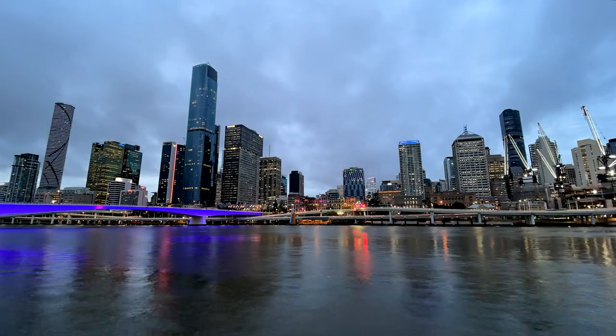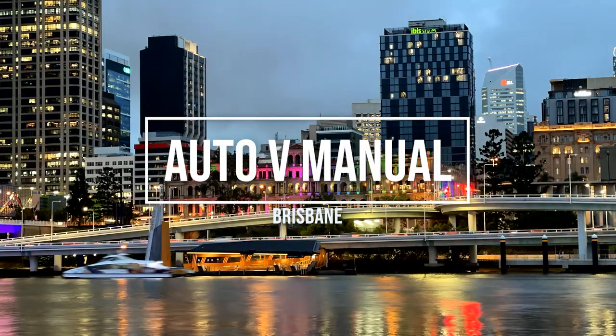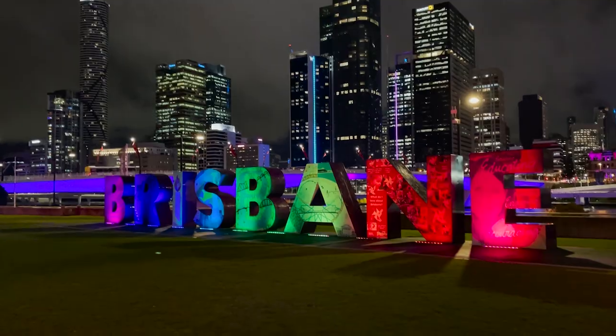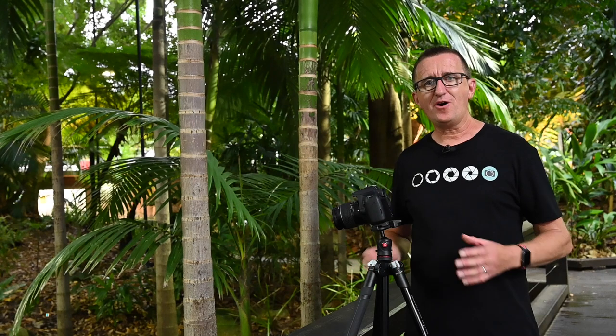This week I'm comparing images taken with a camera set to auto versus shooting manual. Welcome to the PhotoGenius channel. Hi, Paul here from PhotoGenius.